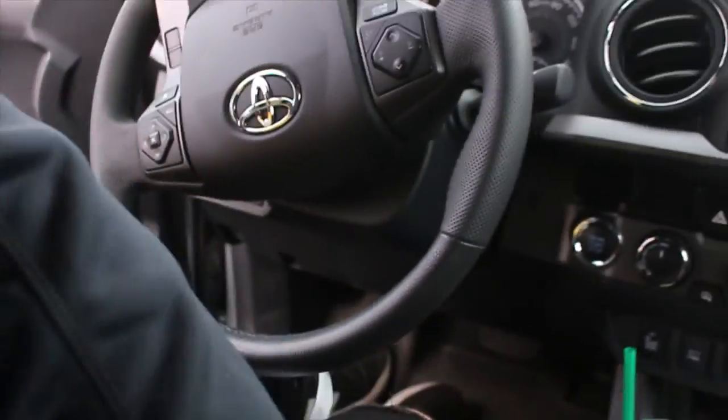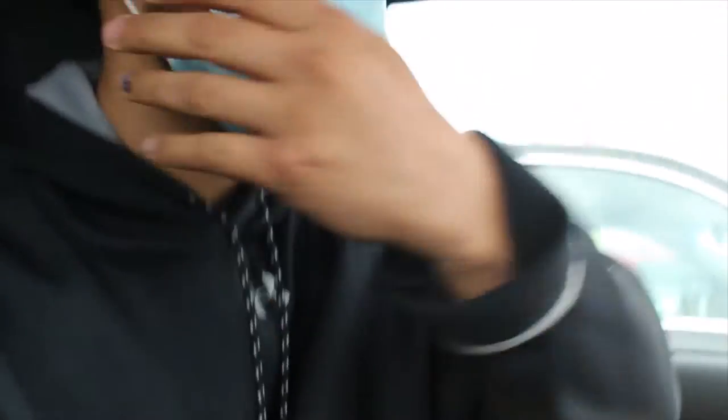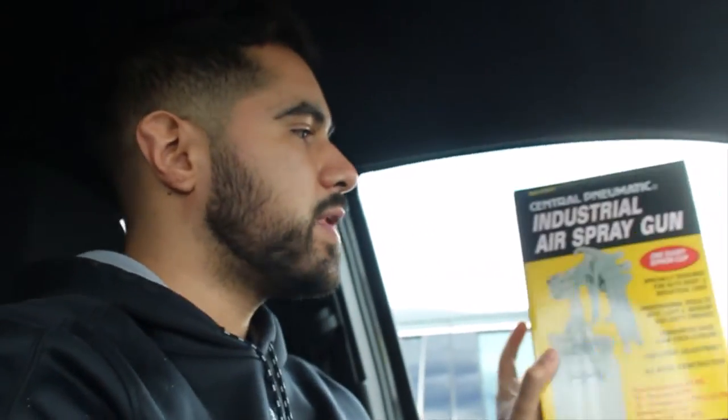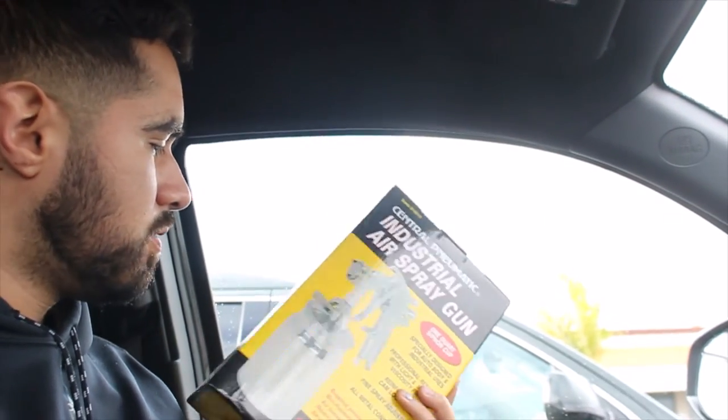Sorry guys, couldn't really record too much in there. I ended up buying that spray gun anyway. So this is, I don't know, whatever — a $20 siphon-feed spray gun. And what I'm thinking is I could probably try to find an adapter at Home Depot, and then try to make that cup work with this gun. That's the whole idea. So I'm gonna run over to Home Depot because it's just across the street.